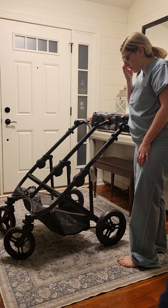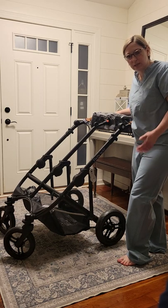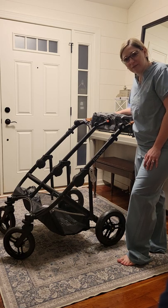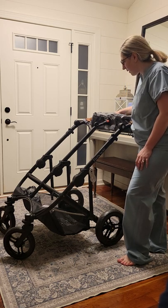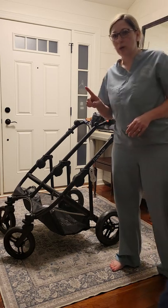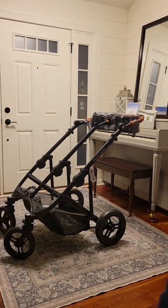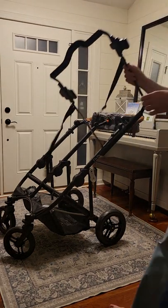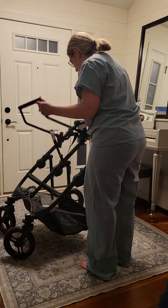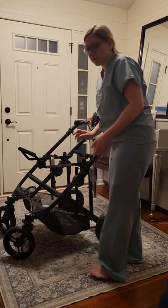We have Kiko KeyFit 30 car seats — an awesome safety car seat. They go down to about four or four and a half pounds, which was really important to us with twins since twins tend to come early, and ours did. We wanted to make sure we could go home from the hospital even if they were very small. If you just need one car seat, you can get either the low or the high adapter, and it doesn't matter which side they go on.